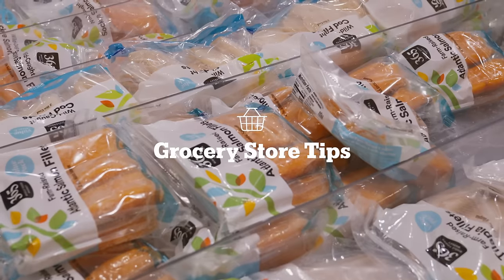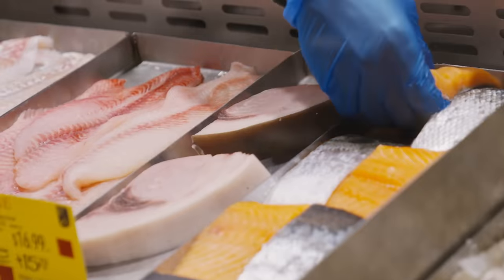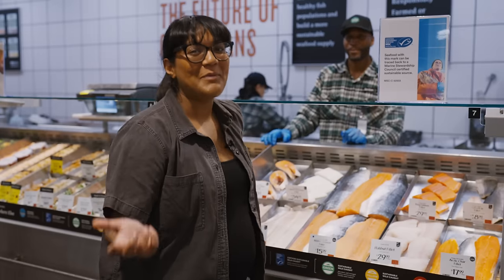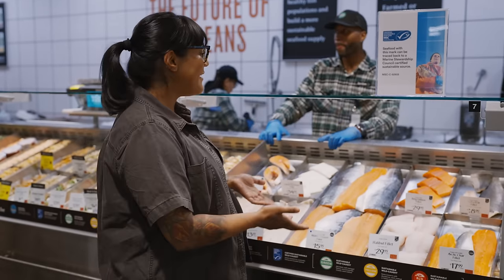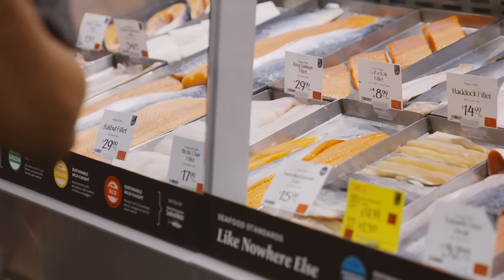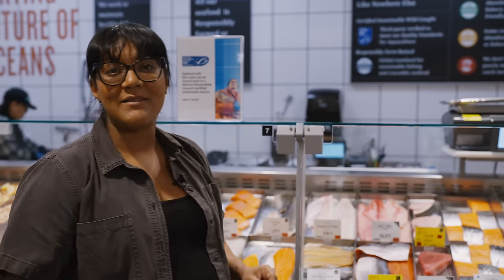What's fresh today? Everything — that's what you wanna hear. So when I actually go buy fish, I don't have a plan of what I'm gonna make until I get to the counter, because you wanna take a look and see what looks good. And if you're not sure, just ask your fishmonger. Get to know them. They'll always let you know what's fresh and what's the best thing for that day.